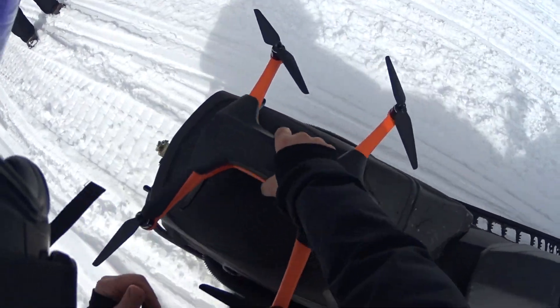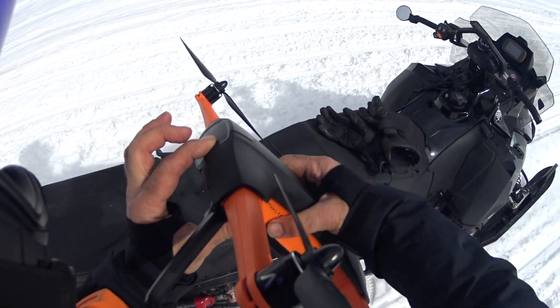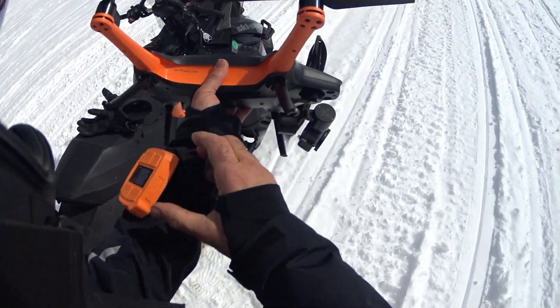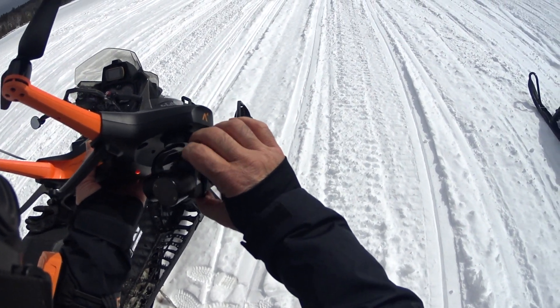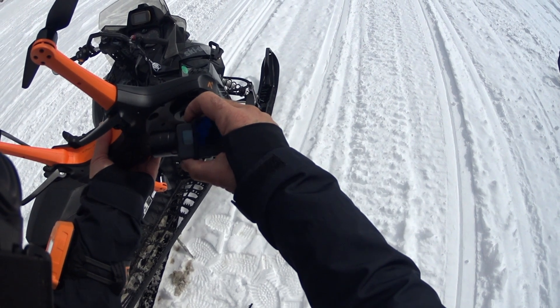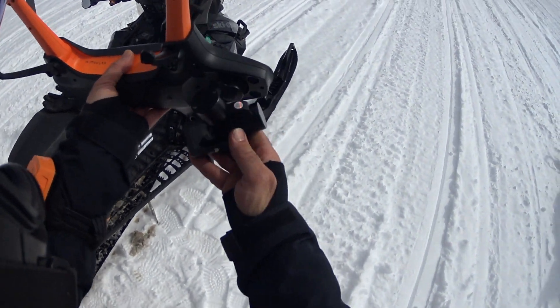After using the drone several times, I found it's pretty quick to set up. Once you get the GoPro ready, I boot up the drone and the tracker, check to make sure my GoPro is turned on — recording video and not still frames or burst. I can confirm that on the front and the back of the camera.